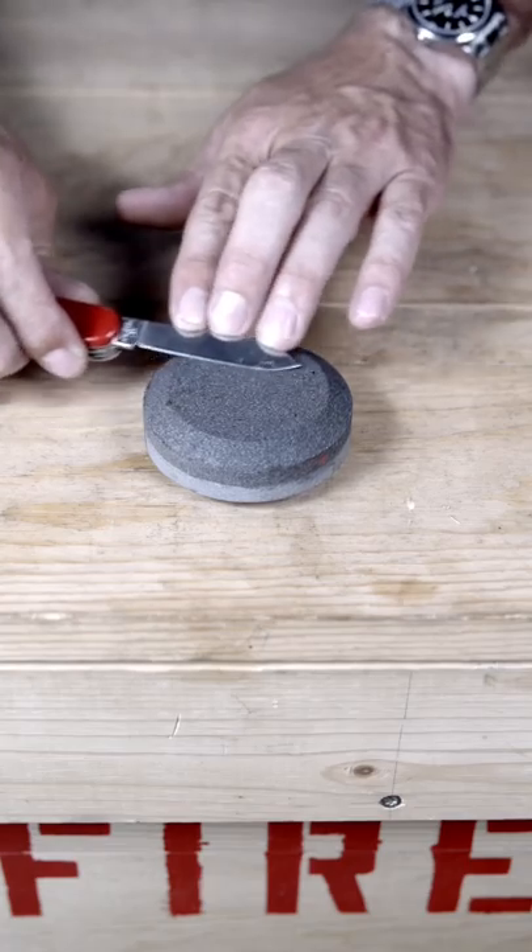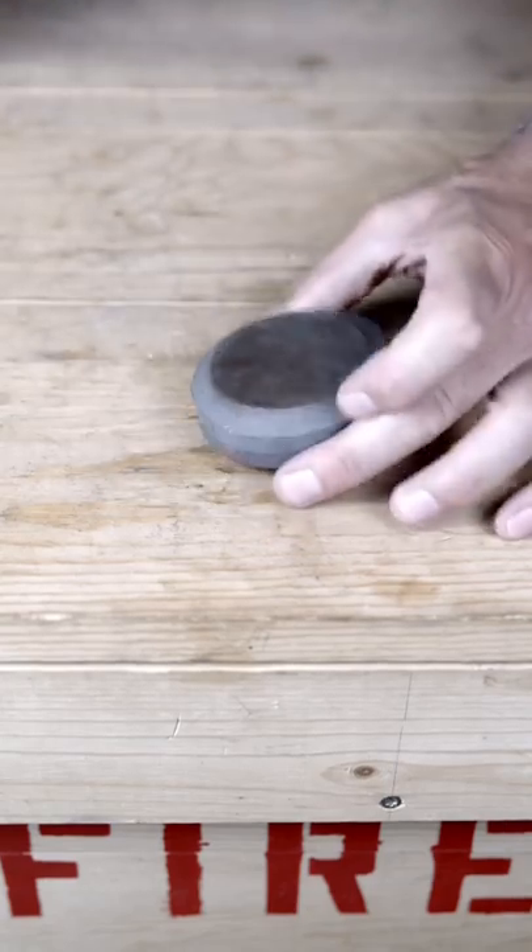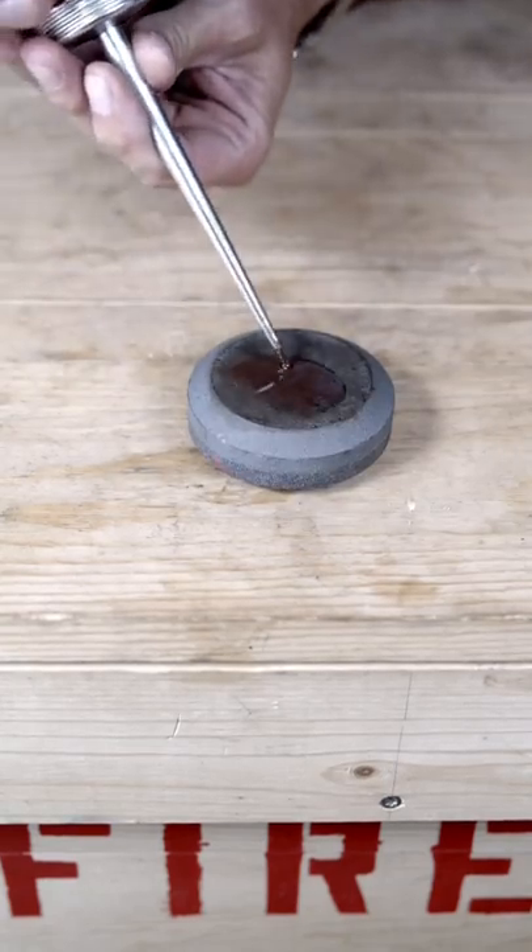Sharpen in a circular motion for about 30 seconds. Switch sides, flip the stone over, add a little more diesel, and repeat.